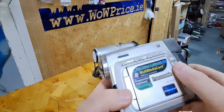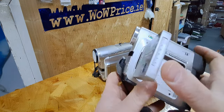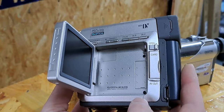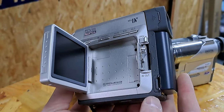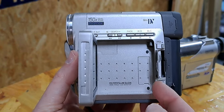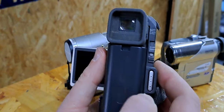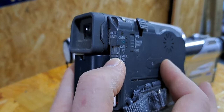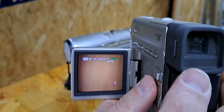Now here we go — we can open the screen. These cameras were transfer cameras, meaning they transferred from the tape to digital. I believe these were the last cameras made with tape; the rest started going with memory cards. As you can see, there's an SD card slot here, so it also allows you to use an SD card on those cameras. Let's take a look at how the recording time looks when you turn it on.